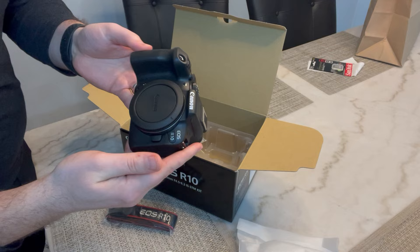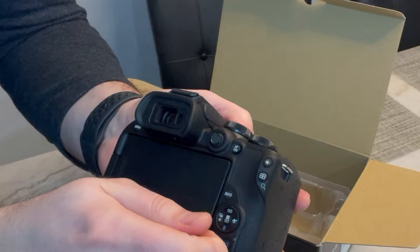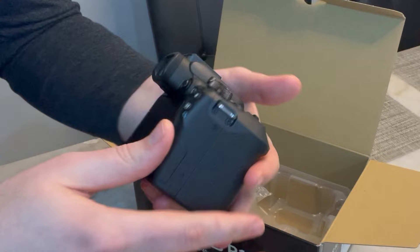Voila! I can't believe I have it and I can't believe I spent this much money for it. But hopefully it's good, it's worthy. It's new, very nice.